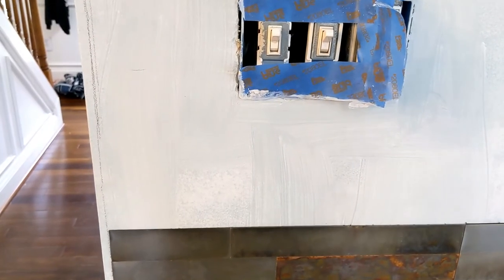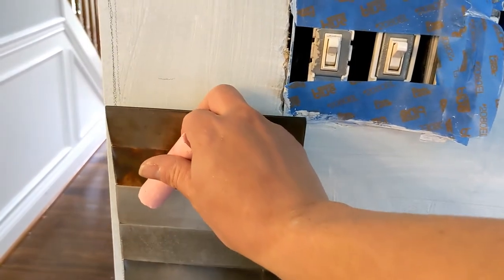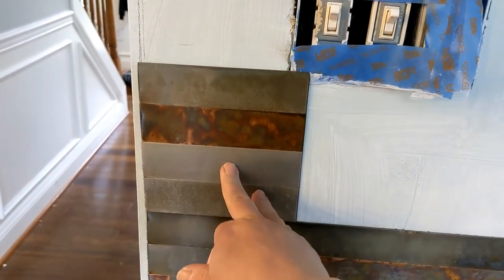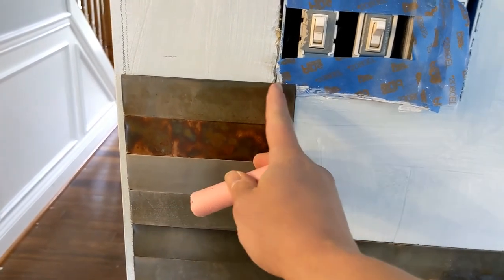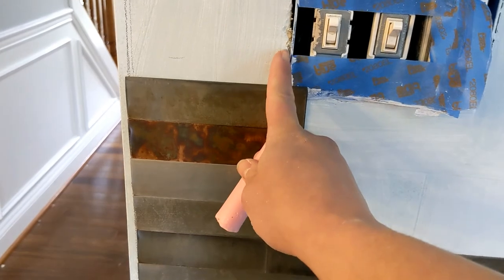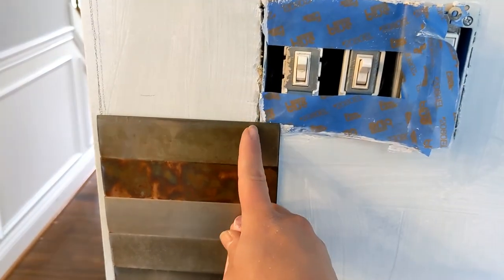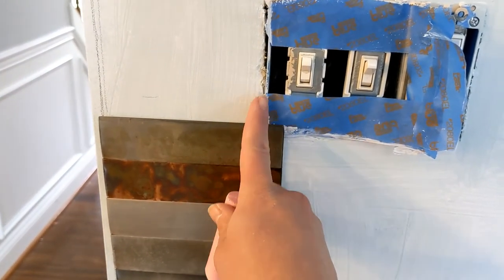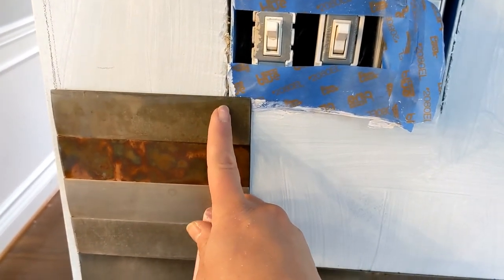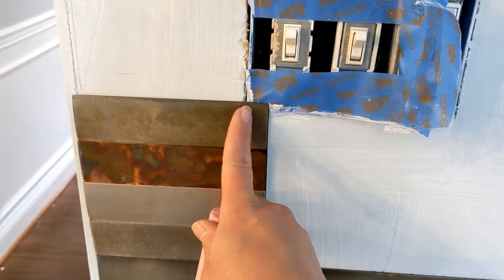Now we're up to our outlet. First you need to cut a little square away so you can go right around the box. You don't want too big of a section because then your outlet cover won't cover it. In this case we're just going to make a little marking to where we're going to cut, and then cut it.